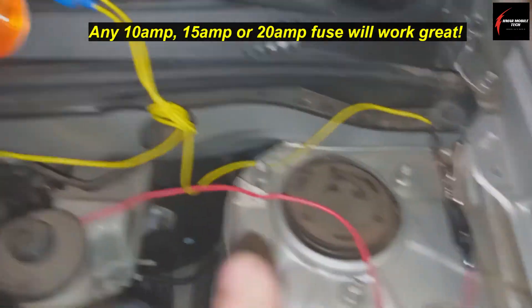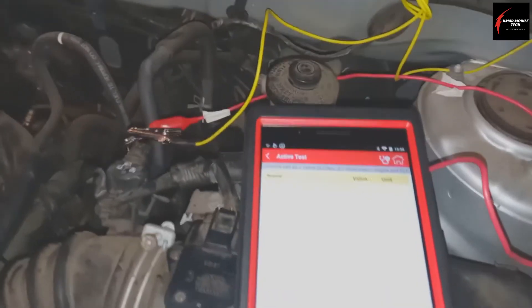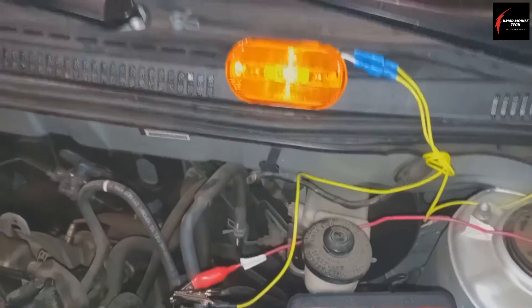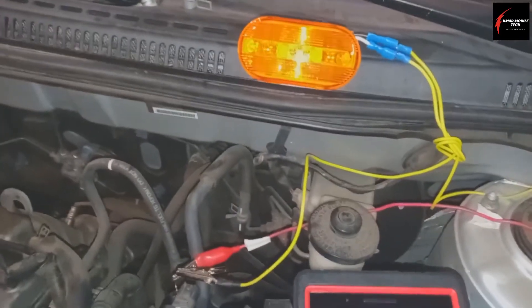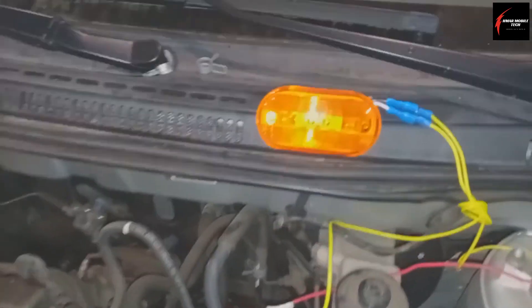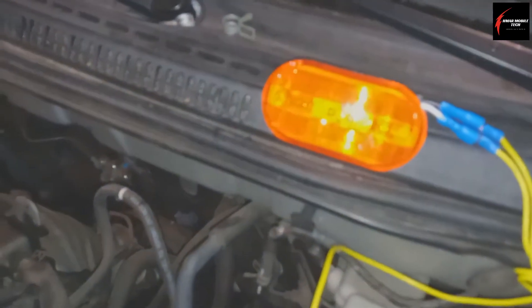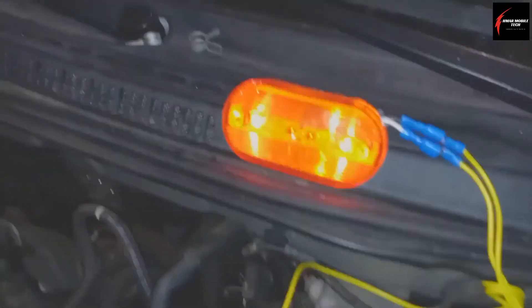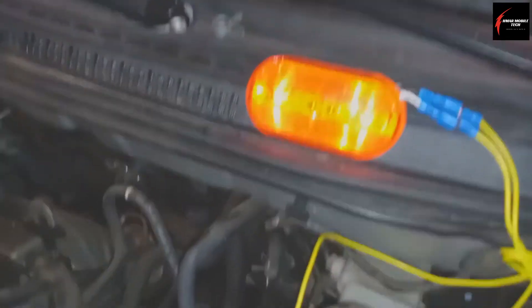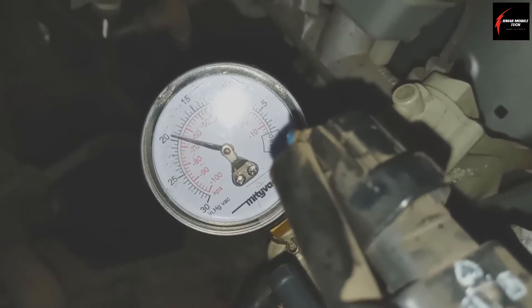I've got the canister purge valve disconnected and I've used some small diameter T-pins, then connected my alligator leads — making sure to use a fuse — going to a trailer light bulb. This checks the integrity of the circuit on the power side to make sure we don't have any shorts to voltage, shorts to ground, or anything like that. Everything is good from the fuse all the way to the computer and back out to the connector. When I turn it on, we've got a bright light, so I know the circuit is good. I'm going to call this a good canister purge valve.